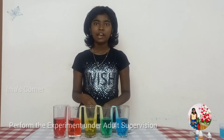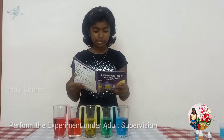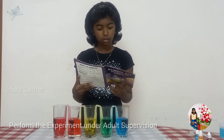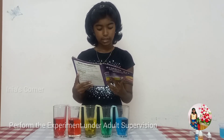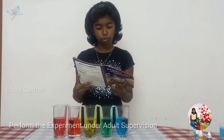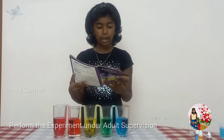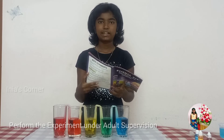After 2 hours, you can find all the glasses have an equal amount of water. Now let's see the science behind this. The tissue absorbs water from the filled glass. This water travels through the tissue into the other glass due to capillary action. Capillary action is the movement of a liquid through or along another material against an opposing force such as gravity.